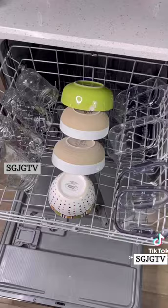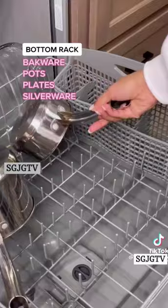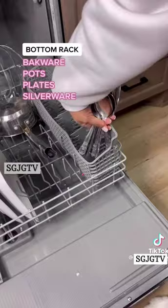Moving on to the bottom rack, start at the back and work your way forward with baking dishes, pots, and plates, and put your silverware in the side holder facing upwards.